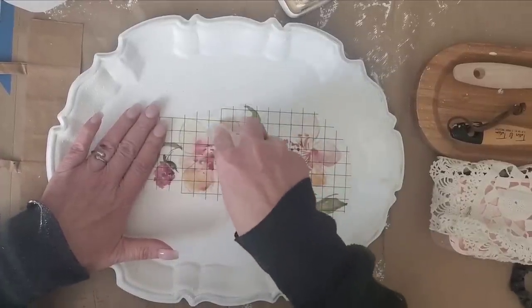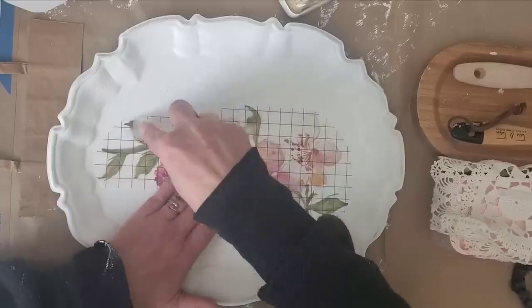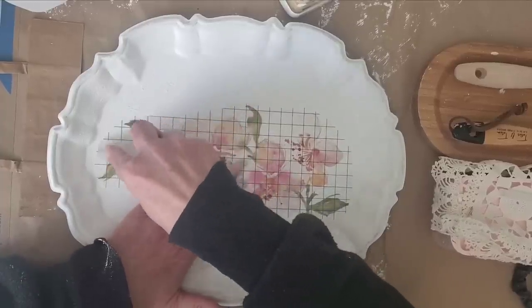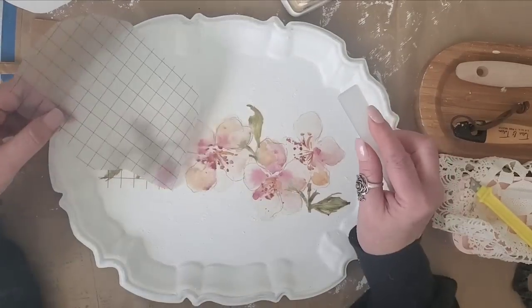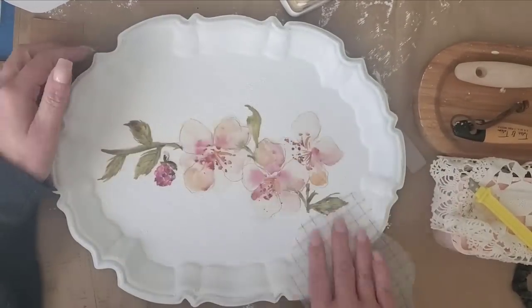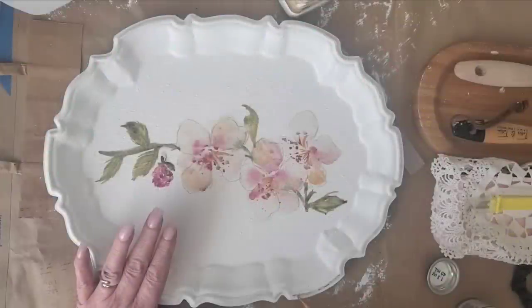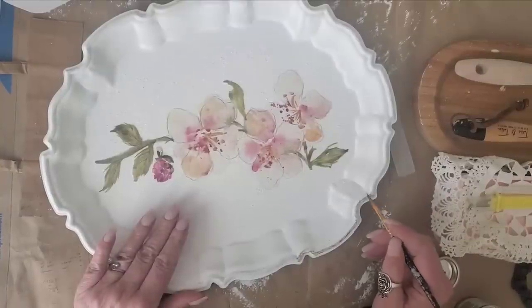I let that dry, applied two coats of Dixie Bell paint in cotton, and then this is one of the IOD transfers from the Whispering Willow set — it's just a beautiful set. Because it's a textured surface, I'm definitely taking my time while applying the transfer, making sure it's really adhering well. Before I apply the Krylon spray sealer, I want to add some gilding wax.